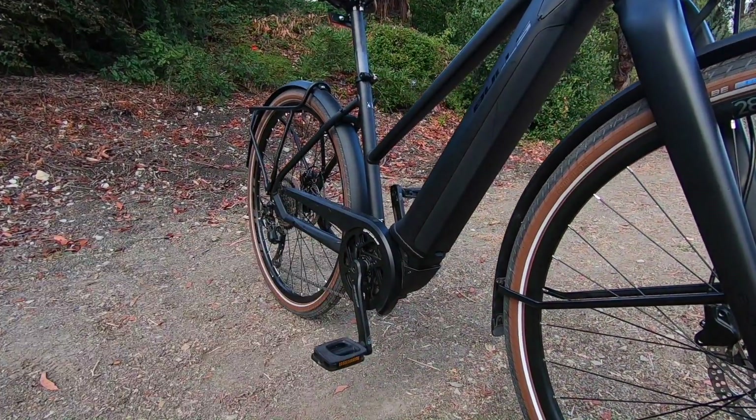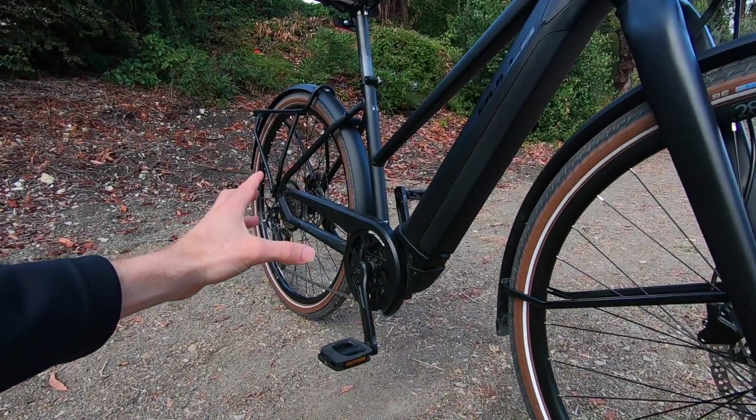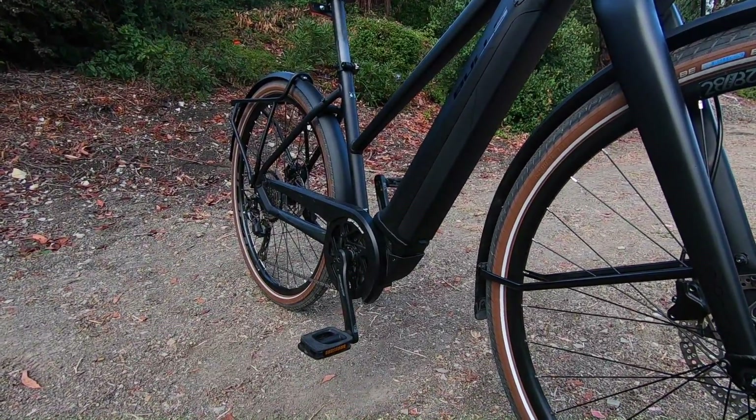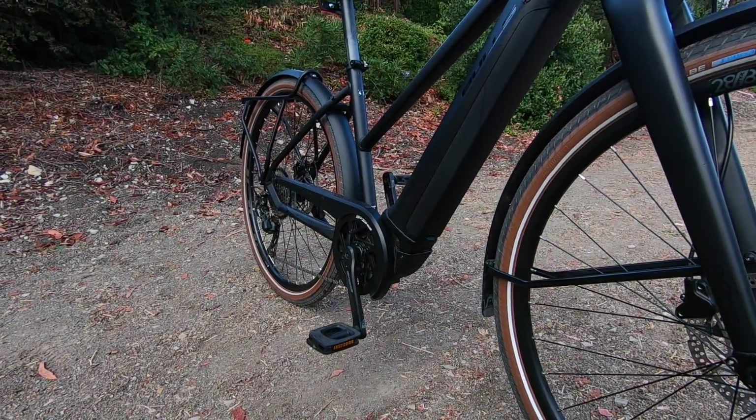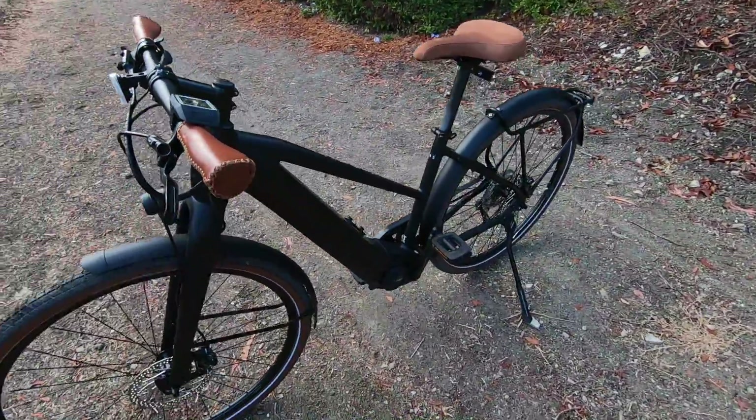Even the chain protector right there — it's plastic, kind of minimalist. It's not gonna rattle around a whole lot, which is great, because this is a speed pedelec. The bike is set up really nicely, and I think I'm a fan of the drive system that they chose.